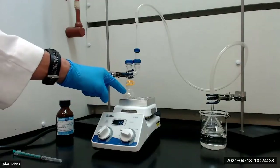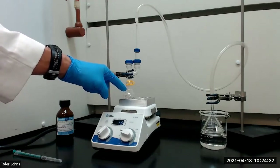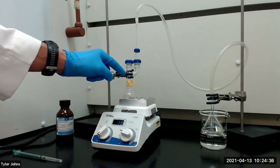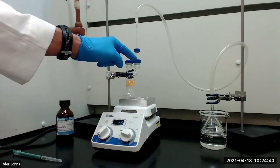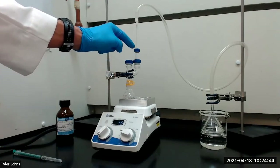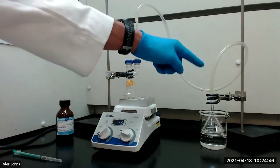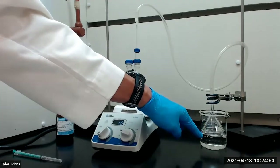I've connected the 25 milliliter round bottom flask with the aluminum chloride and the methylene chloride to the reaction apparatus, which consists of a Claisen head that has been capped with a rubber septum on one side, and the other side has been connected to an acidic gas trap consisting of a thermometer adapter, glass tubing, Tygon tubing, and an inverted funnel positioned directly over water in a beaker.